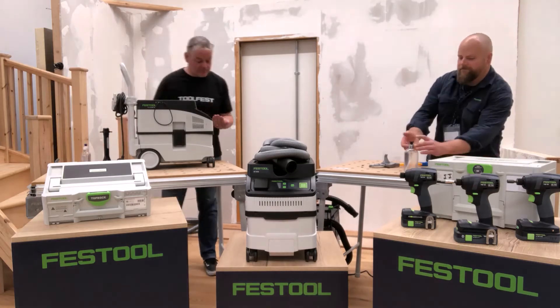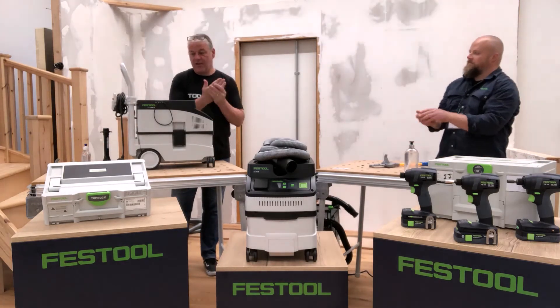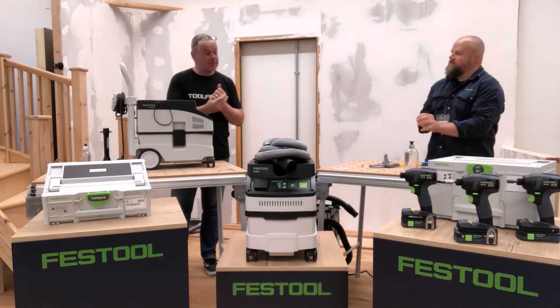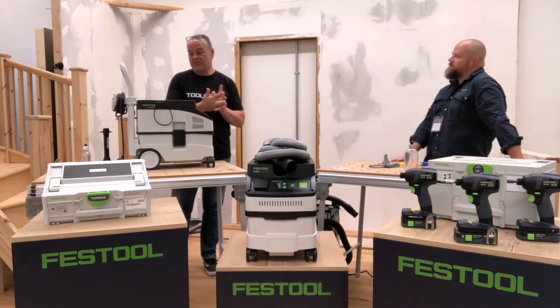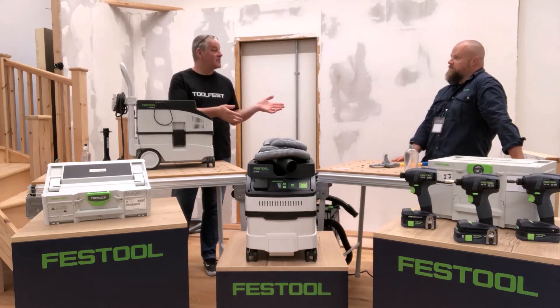Right, so now we've got a little unsung hero to talk about, which came out in January 2020. I love this little machine. Full of features, super low price point, really for a dust extractor — or we would call it possibly an entry-level site extractor, yeah, because you can just clean up on site.